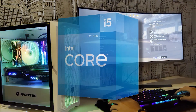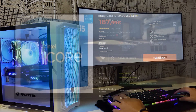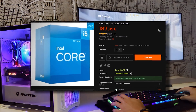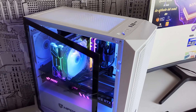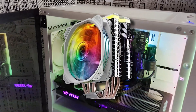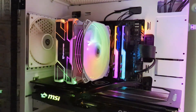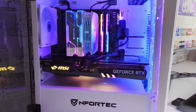The processor in this PC is the i5-12400, the most powerful option for gaming that costs less than 200 euros and comes with 6 cores and 12 very fast threads. To dissipate the heat generated, we have again Enfortec and its Centaurus Air heatsink — a very cool alternative aesthetically that is more than enough to dissipate all the heat this i5 can generate.